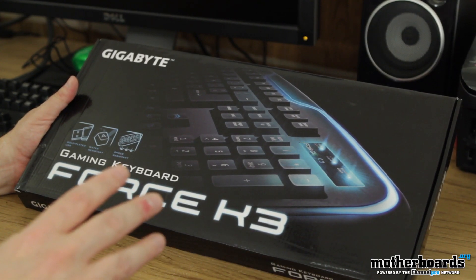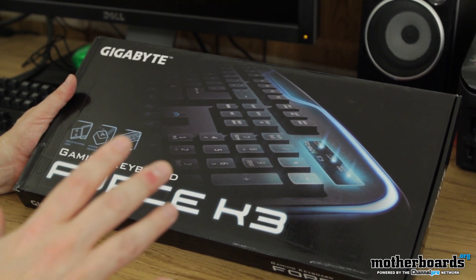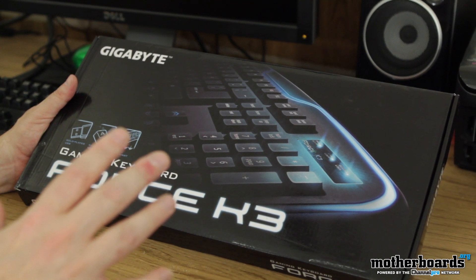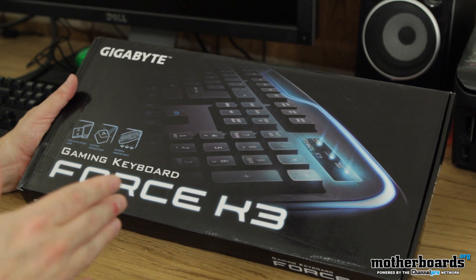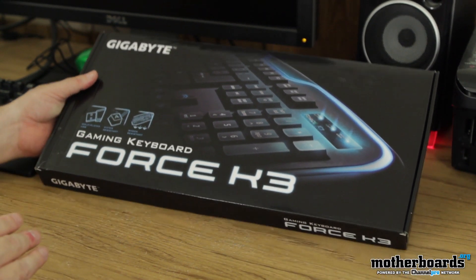Whoa, whoa, whoa — hold on. The Force is strong in this one. Skywalker? Skywalker? All right, I'm just kidding, guys. Anyways, check it out — here's the outside of the box. This is the Gigabyte gaming keyboard Force K3.